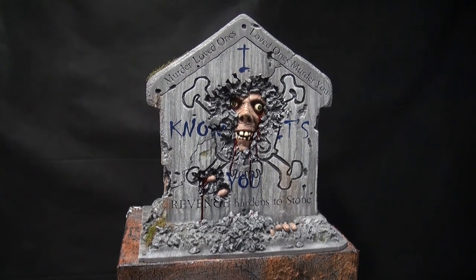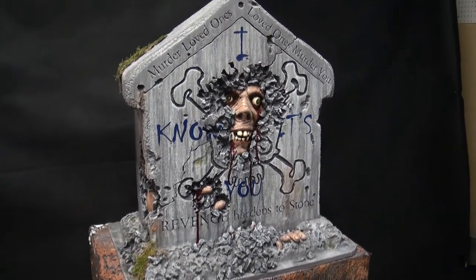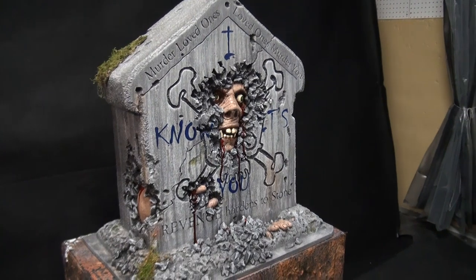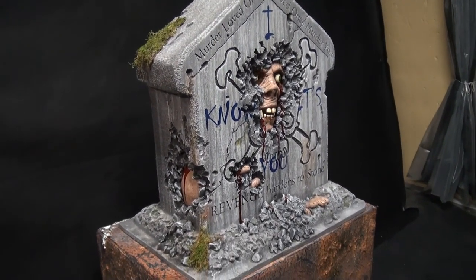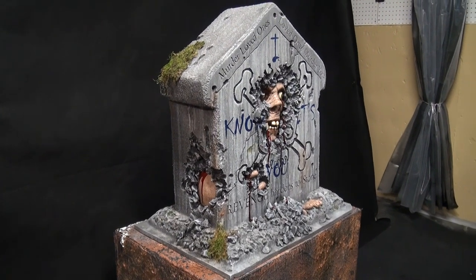This is the last tombstone I made for the Secret Reaper gift exchange on Halloween Forum. It's called Revenge. This one is like a sculpture inside of a tombstone. It looks simple, but it's actually pretty complicated.